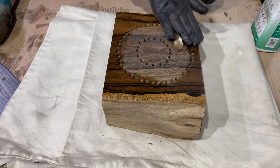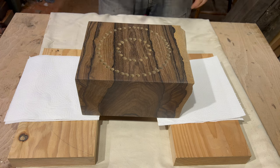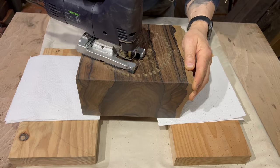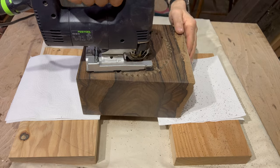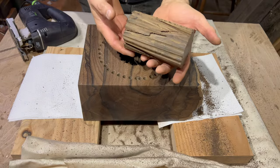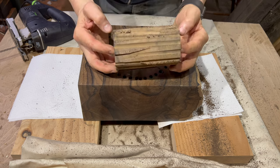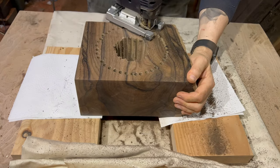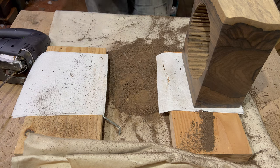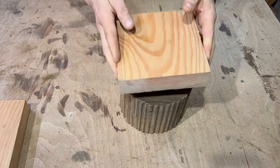I've been looking forward to this. Here we go — jigsaw with an extra long saw on it, just about goes through. It's free! I mean, it drifted off a little, not a huge problem, it hasn't gone that far off course — I'll be able to work with that, it'll go between centers. The jigsaw blade wasn't quite long enough but I worked with it. That's what I've got — the core. Let's get some glue blocks on the end.